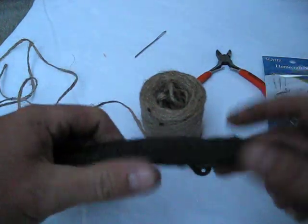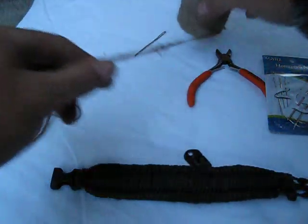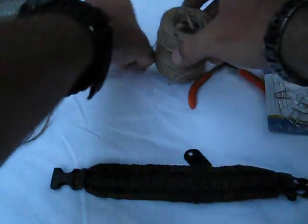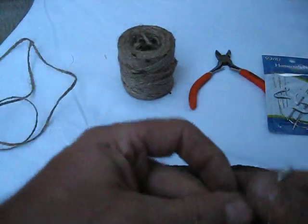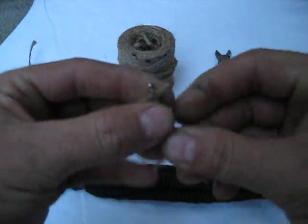Hi guys, John from Common Sense Outdoors. So I just showed how to make fire with my bracelet and the contents in it. Now I want to show you how to reload the fire aspect. The purpose of the fire aspect being on the outside is that you could actually use it if you're camping or something and reload it. The other stuff inside you probably don't need to get to unless you really absolutely had to.